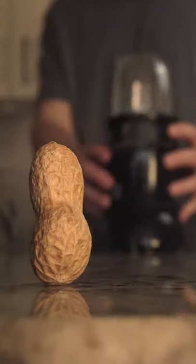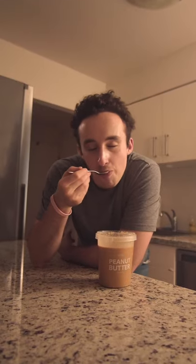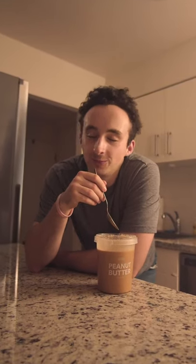But the one thing that stays the same is our peanut butter. Always delicious, always Makashim.